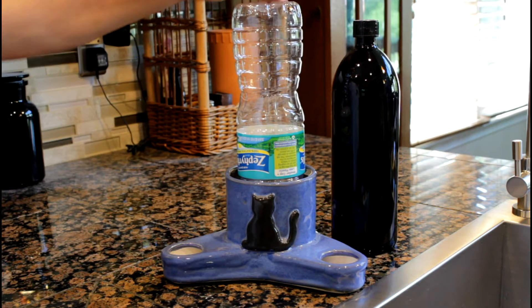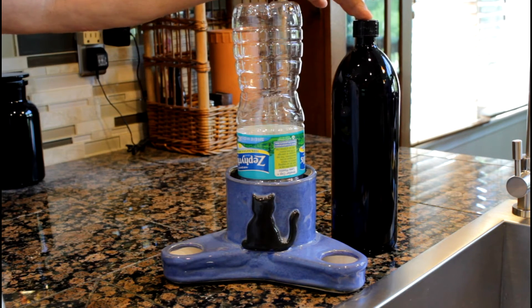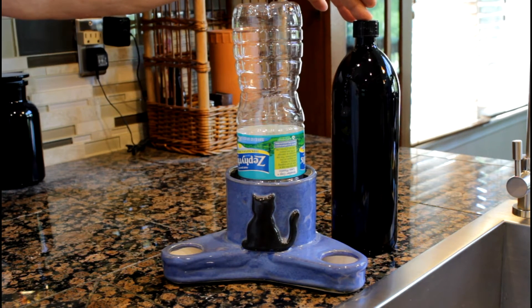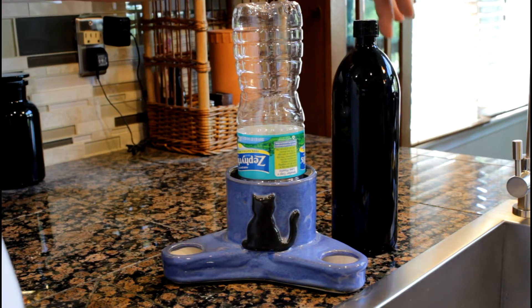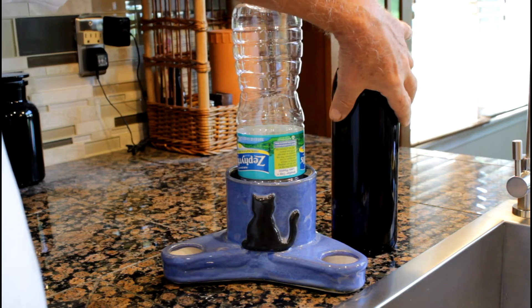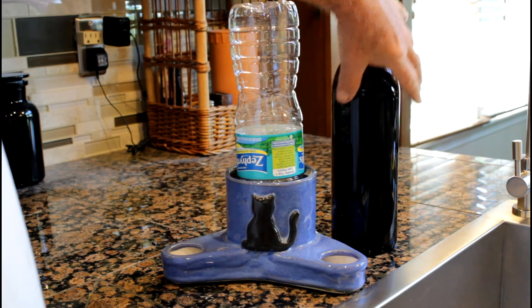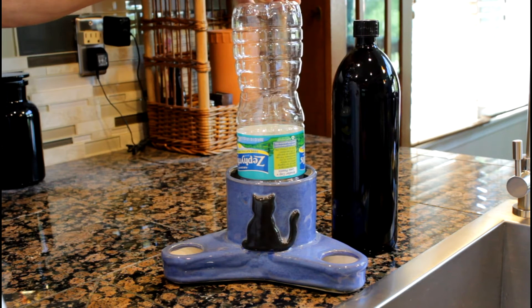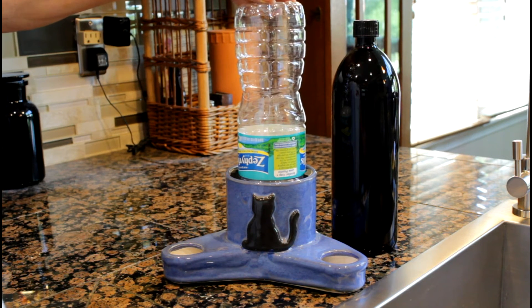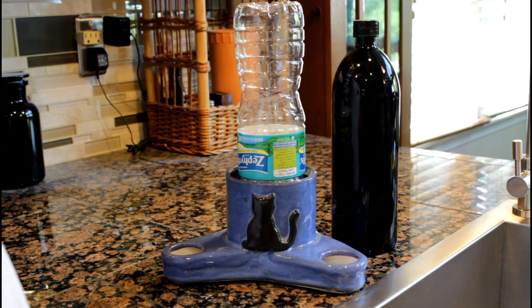The advantage of the Vyosol bottle is that it's heavier because it's glass, and the light floating through this dark violet glass energizes the water with a special frequency. You can Google Vyosol glass and find a nice website from the Swiss guy who invented it.